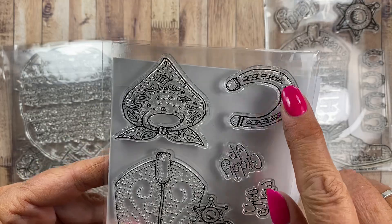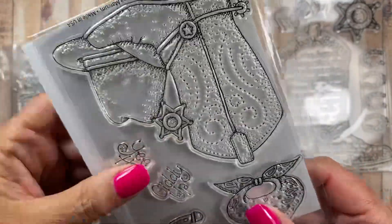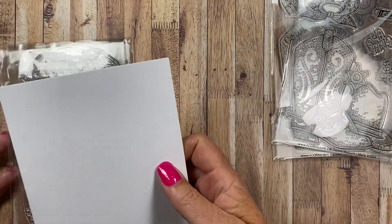Yeehaw! Giddyup! There's a nice big horseshoe and a really cute little bandana. I haven't been online much, but I'm sure that the ambassadors have been making fun samples with those.